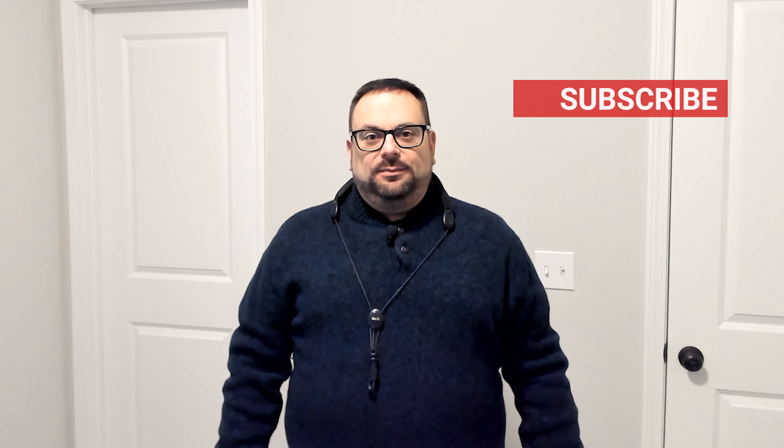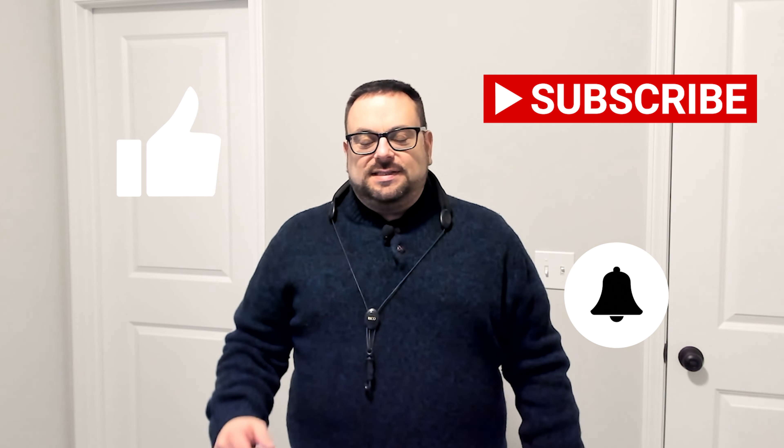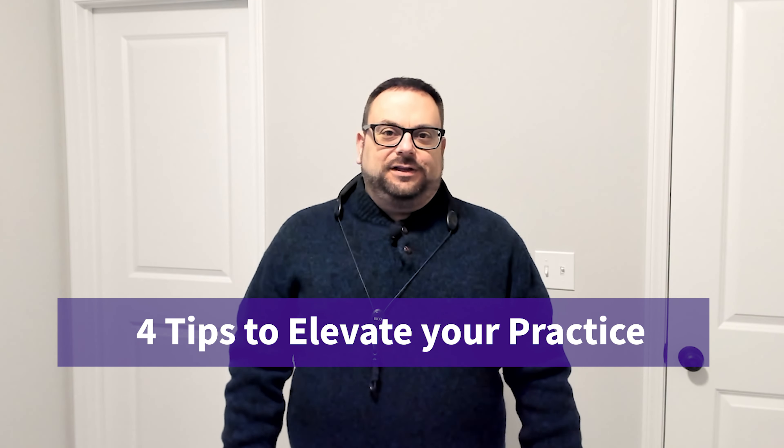Hey, welcome to Quick Baritone Saxophone Tips. My name is BJ Jansen — thank you for joining me today. If you're new to the channel, please like, subscribe, and ring the bell notification. Here are four tips to jumpstart your practicing and elevate your practice regime on any instrument.